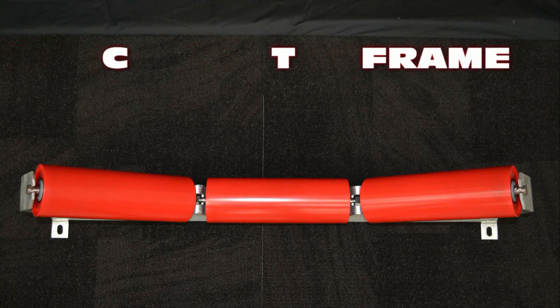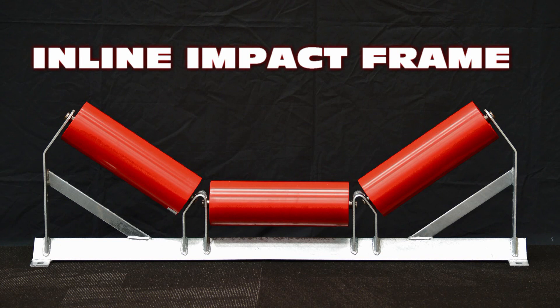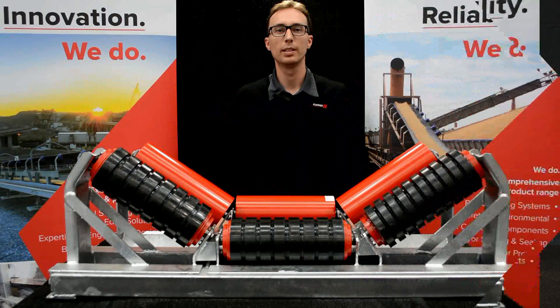Ideally the inline idler frame should be used for the impact zone. However, due to a higher profile than an offset fitted out system, they're usually unsuitable. So introduced finally is the KHD retractable impact frame.